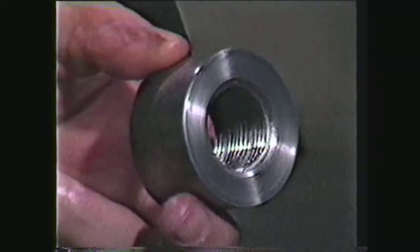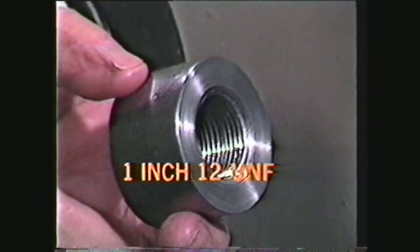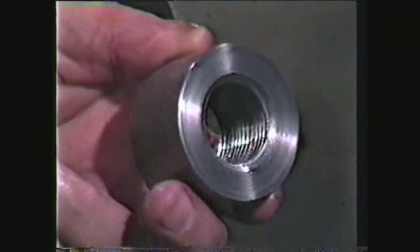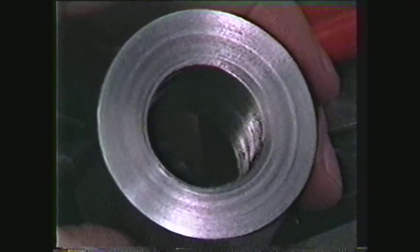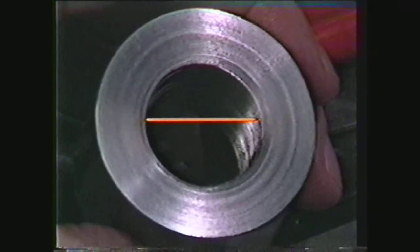In this demonstration, we will machine a 1-inch 12 UNF thread in a collar. Larger diameter threads such as these will require a precision fit and are usually done on the lathe. The first step in the machining of internal threads is to determine the minor diameter of the thread.